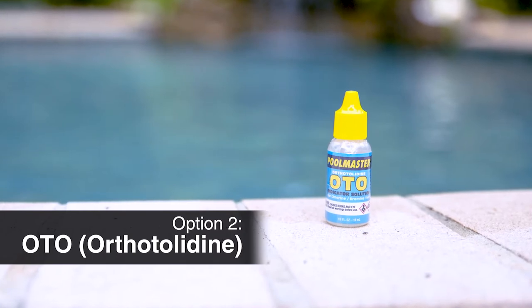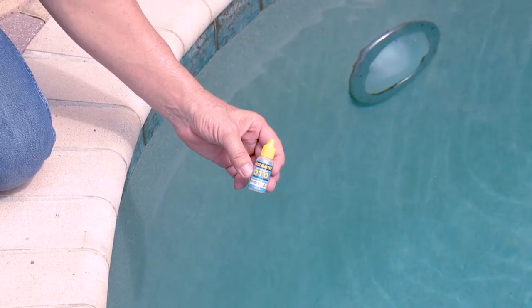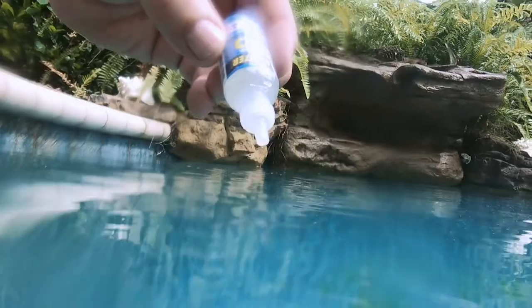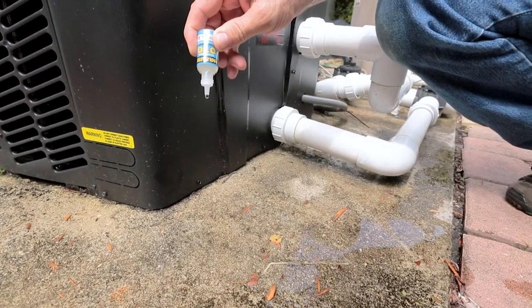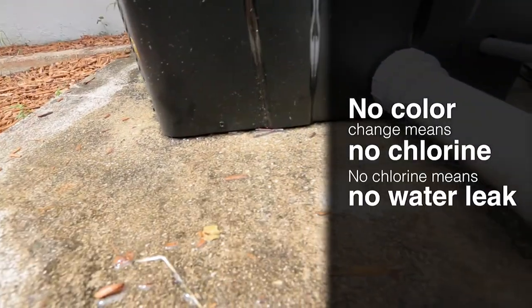Another easy way to determine if you have a water leak is to buy a one ounce bottle of OTO, or orthotolodyne, from your local pool store. First squeeze a few drops of the OTO into the pool water — notice the color changes to bright yellow, indicating there is chlorine in the water. Then check the water coming from the heater for any color change. No color change means no chlorine, and no chlorine means no water leak.